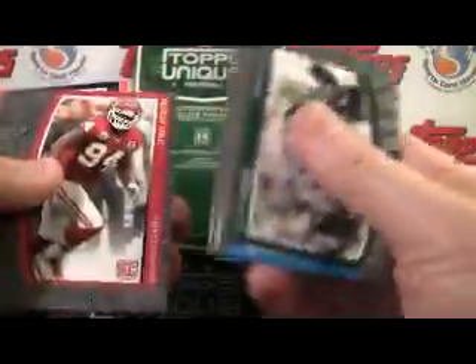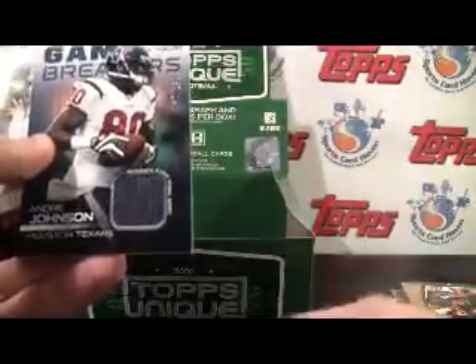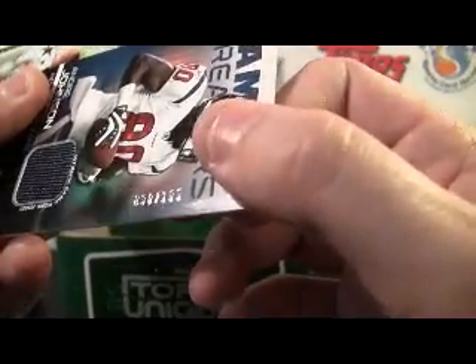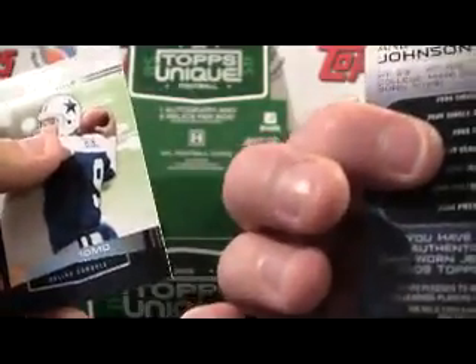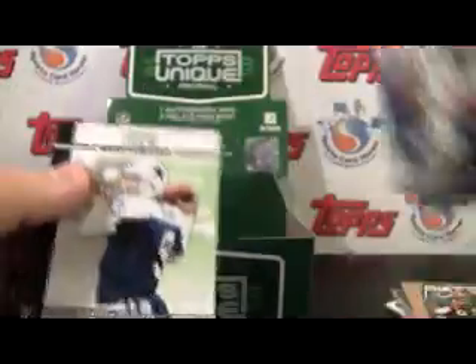That would be a challenging one to put together. Flacco. Two left — here we go, looking for our last hit. And here it is. Andre Johnson jersey, number 30 of 199 — Game Breakers. Pretty nice look. It's not a white jersey, and that's always a plus.